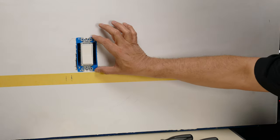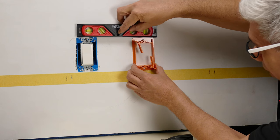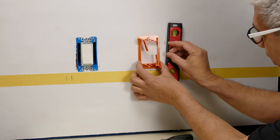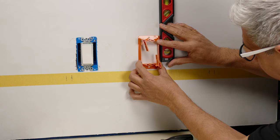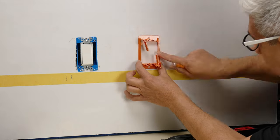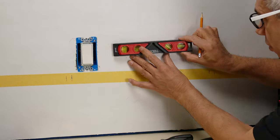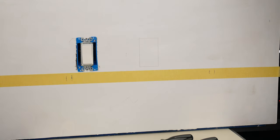I'll hold it upside down and level it at the top or bottom to find the point where I want to put the new cut. If I get it level, it's straight up and down — always double check that. Then I take a pencil and make marks into those four little dots. I like to use the level and just connect the dots. Now we're ready to cut — we're nowhere near the beams so we should be okay.